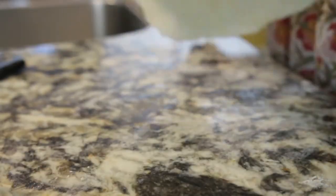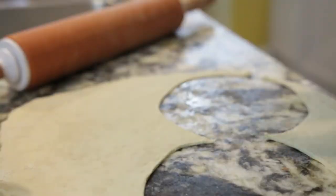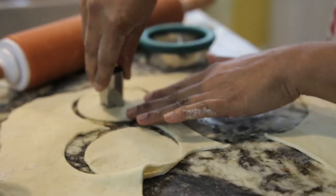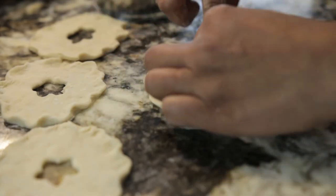Once that's cooking, I'm going to work on the tops. I'm simply going to roll out the rest of the dough and cut circles using a large cookie cutter, then use a smaller cookie cutter to cut a little hole in the middle so the steam can escape. I'm also going to crimp the edges of the top so that they look really nice and pretty.